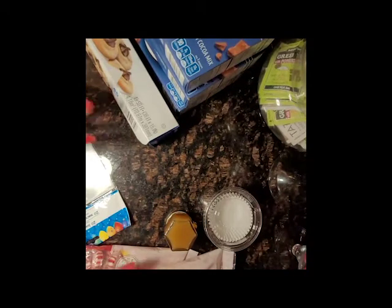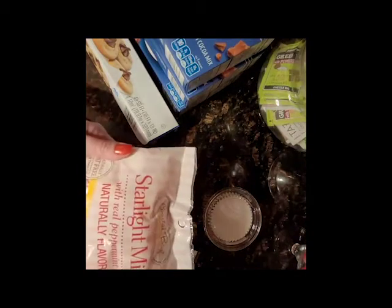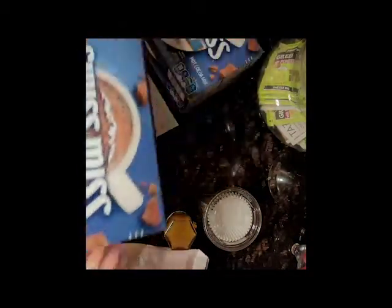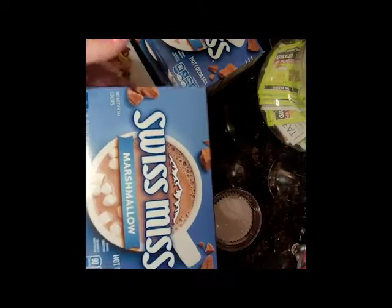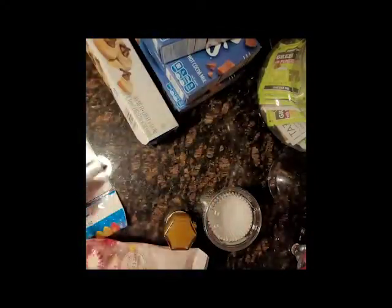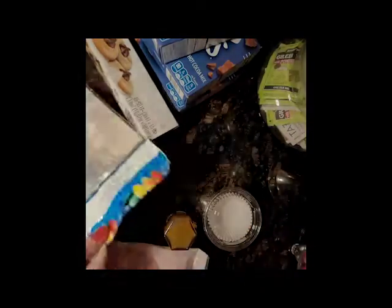Alrighty, welcome to my kitchen. These are the supplies that you're going to need. I got these packets of scarlet mints — I got three packages of these from the dollar store. I also got these boxes of Swiss Miss cocoa — three boxes of that as well, also from the dollar store. And then I got these loot bags that I'm gonna wrap them in, again from the dollar store.